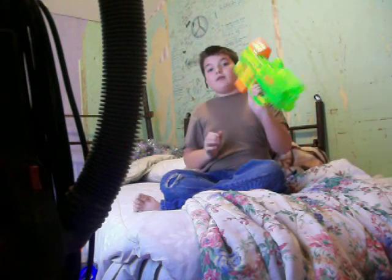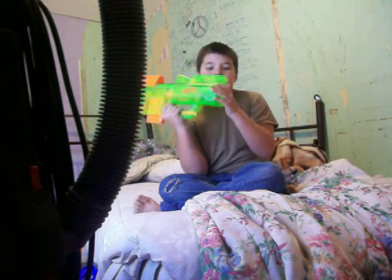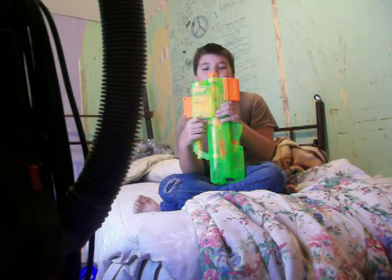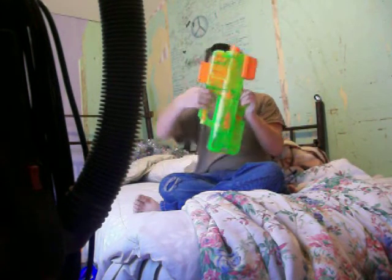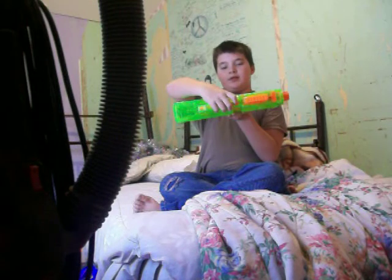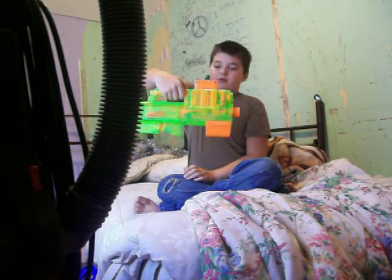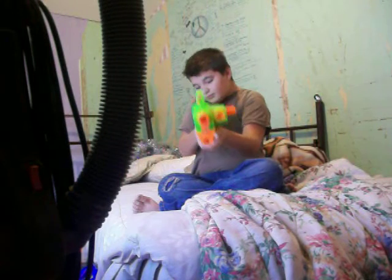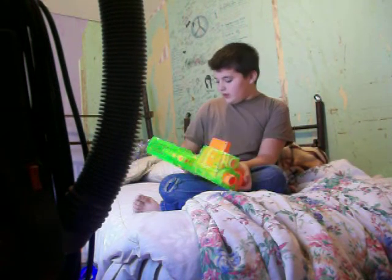The awesome part about this gun is that this is, I believe, the first Sonic Nerf gun they made, though they came out later. The coolest part is that orange button at the top — push it down and it goes into blaster mode. I believe that's all the goods.